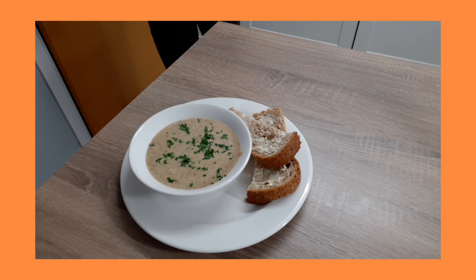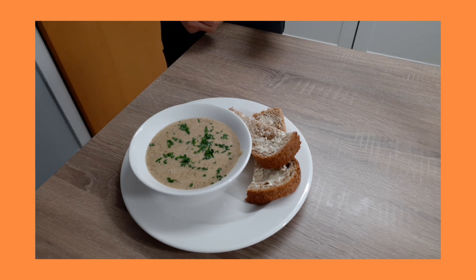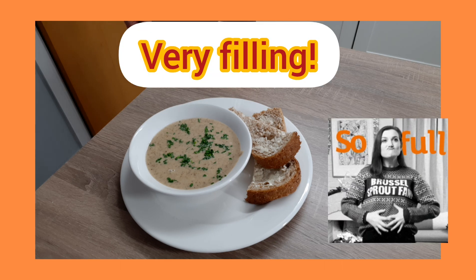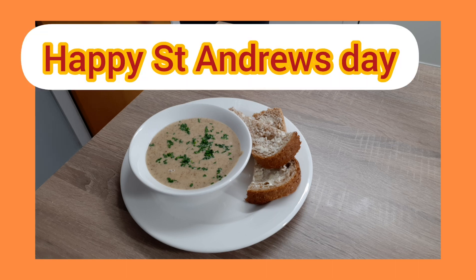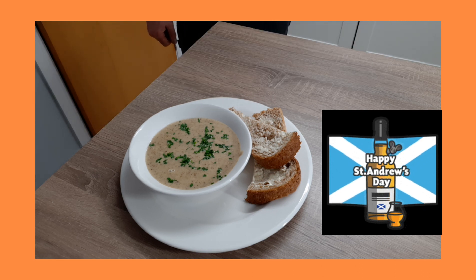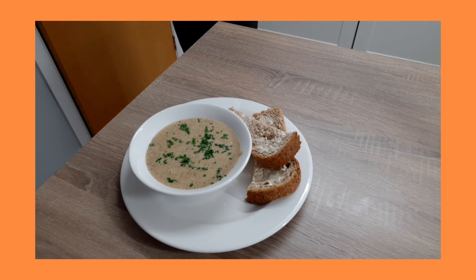So there we have it guys — the cream of haggis soup, sprinkled with a few chives to give it a bit more of an oniony taste, and topped off with a little bit of farmhouse wholemeal bread and butter. And that really is like a meal in itself. People talk about minestrone soup being a meal in itself — this is the same, very Scottish, very filling, and really nice. So if you like this video please press like, press subscribe if you want to see other videos coming out. Have a look at the channel and see what else is on there. Thanks for watching. Bye.